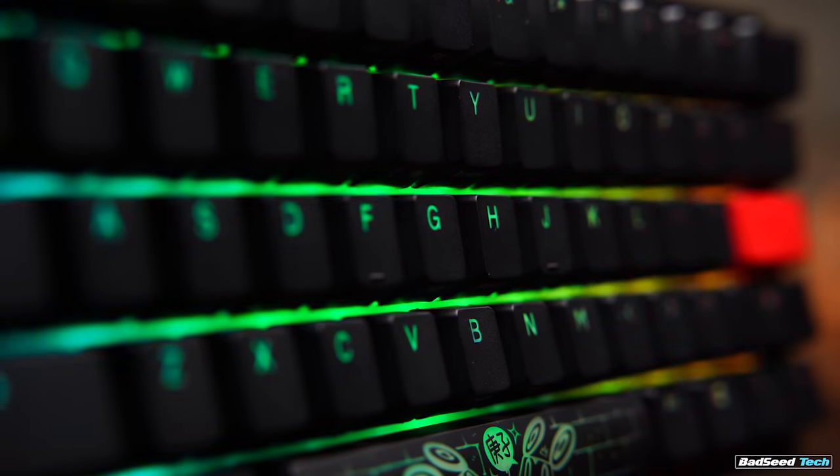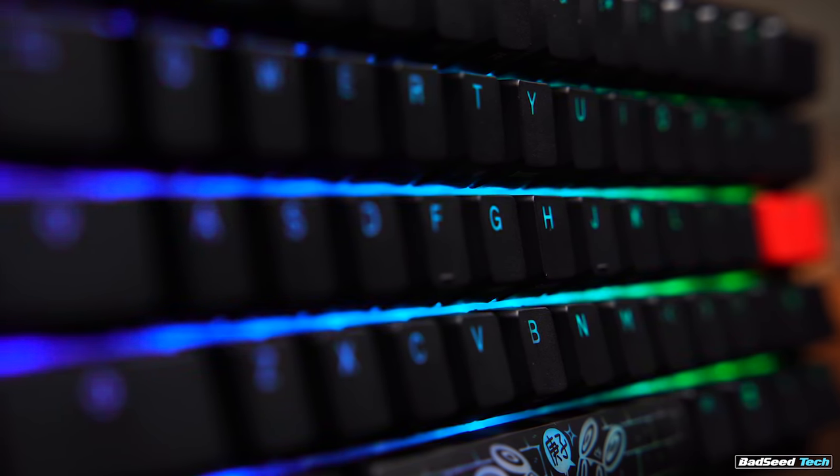I have heard of there potentially being fitment issues when using thicker PBT caps on these switches that have the LEDs on top — especially something like the Matrix sets, which are really thick. I didn't have any issues with the couple of sets I tested from Matrix, nor any of the replacement sets that Ducky provides, but your mileage may vary on that.